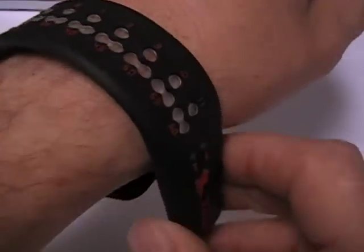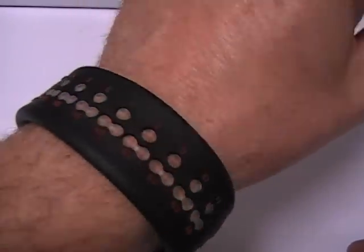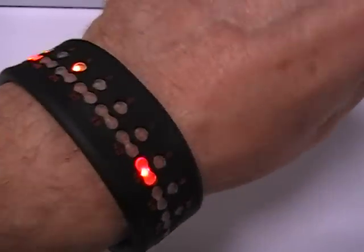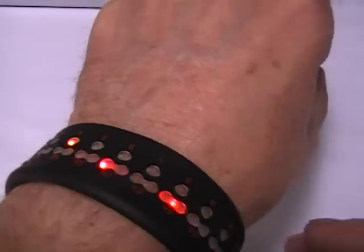It has a snap curl design. I'll show you how that works — just snap it on your wrist. It's the Timit Watch.